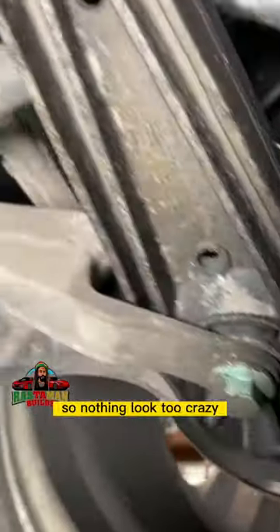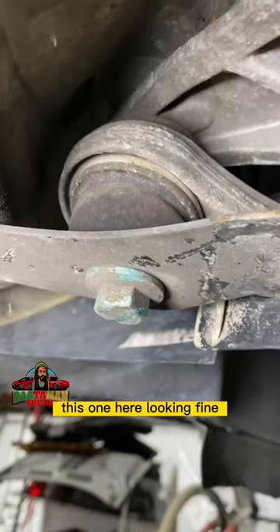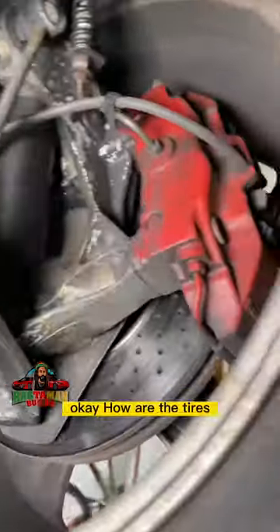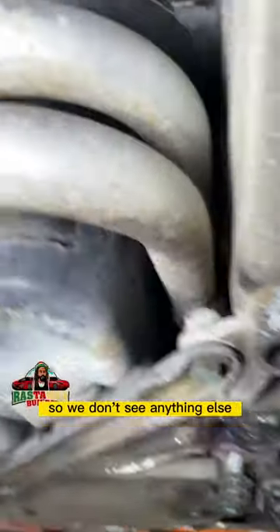The control arm doesn't look crazy — this thing is brand new, it has some miles on it but not looking too bad. The tires look good, we have good tires on. Nothing else to note up front.